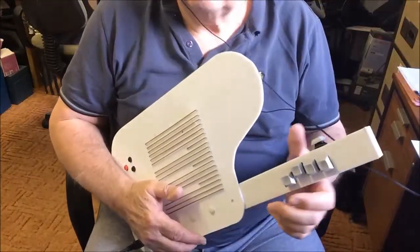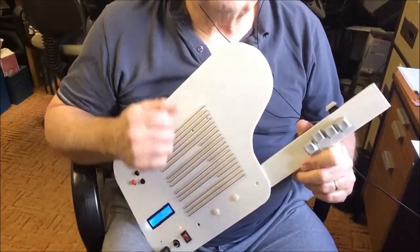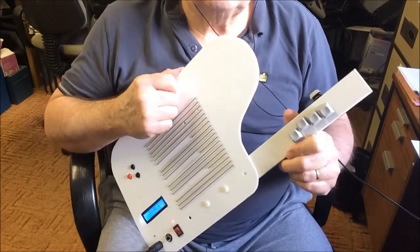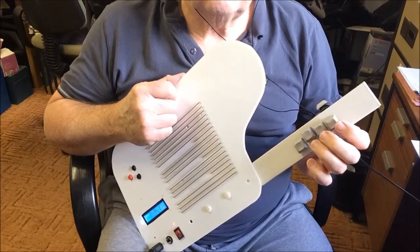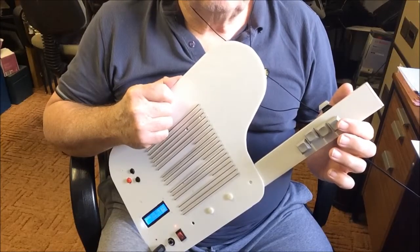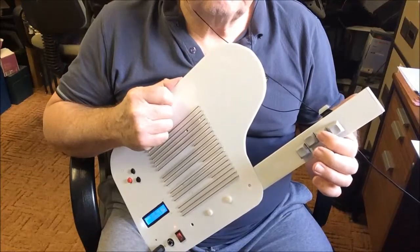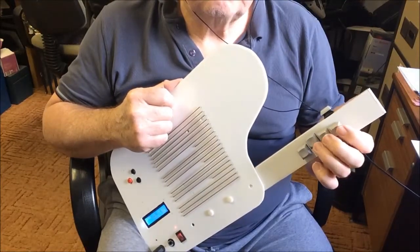I wanted to keep this instrument simple in the spirit of the original auto harp, although the easy harp can still play way more chords. These three buttons select one of the seven root notes of the chord. Using binary numbers: this button represents 1, this one is 2, and this one is 4 — so in combination we can get the numbers 1 to 7.